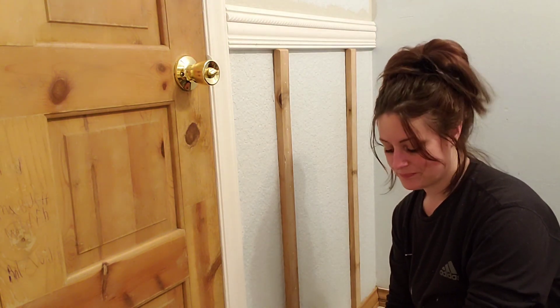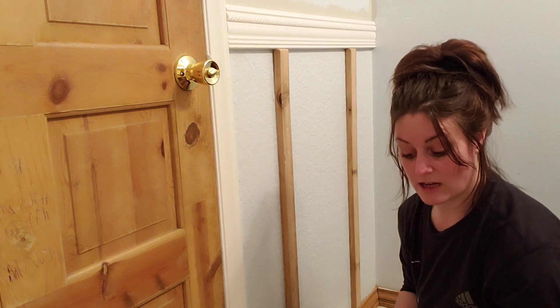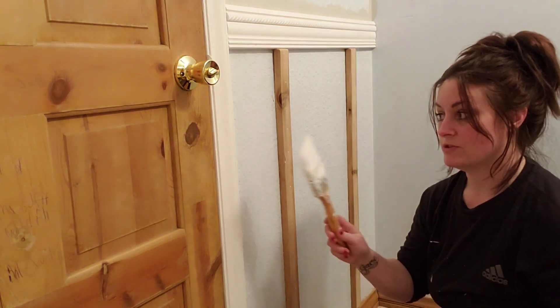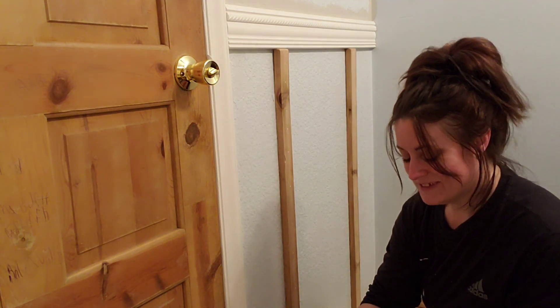I've been wanting something like this for a long time. We already have something similar out in the dining room, so I kept telling myself it wouldn't match if I did it somewhere else. But I'm loving the agreeable gray with the super bright white — and honestly, I don't even need it to match.